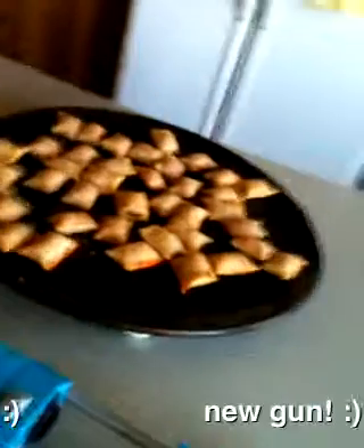Hey YouTube, so we're getting ready to eat here — some good looking pizza rolls. And as you all know, you've just seen a glimpse of a new gun. If y'all can guess what it is, it's a Recon that I bought from Nerf Mods 1-2-3.